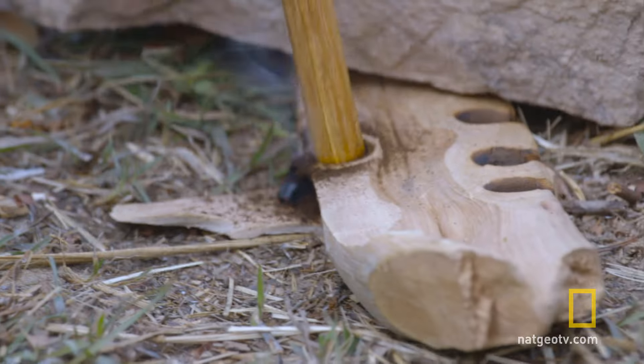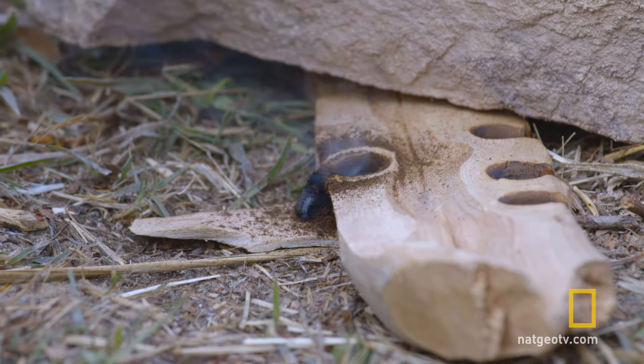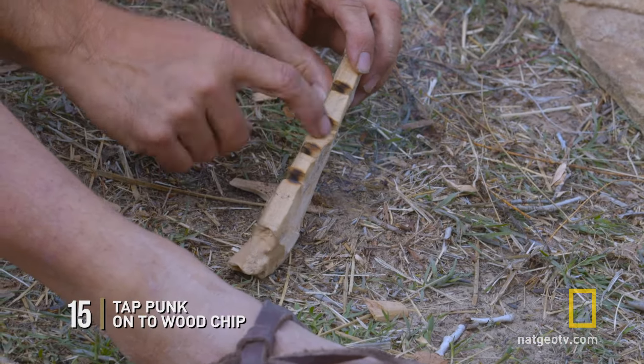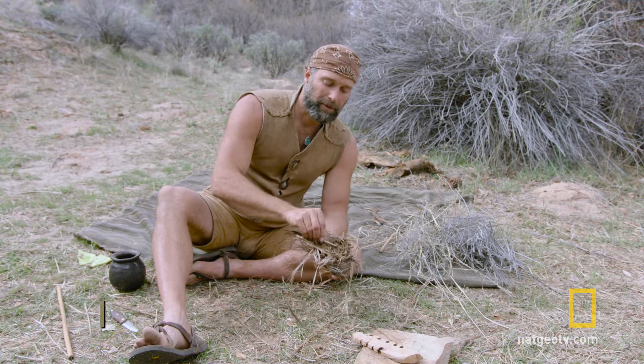As you're going, once you see smoke coming out of the pile of punk, at that point you can stop. Tap any leftover punk on it — it'll keep building. You can see it's red hot. Then you drop the coal in the nest.